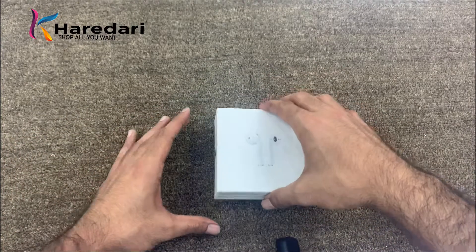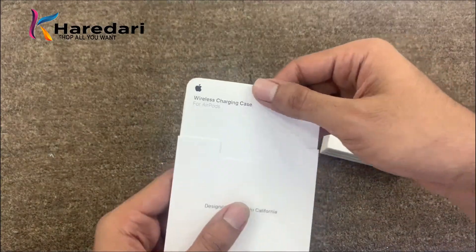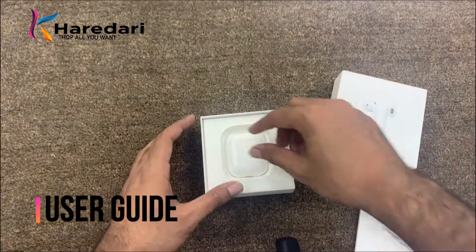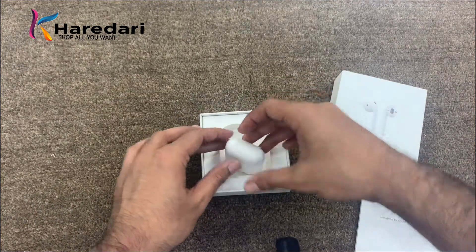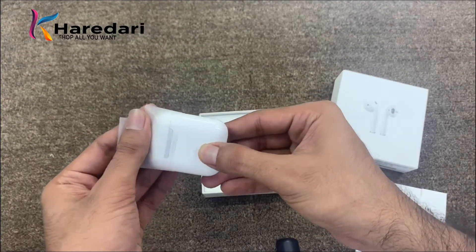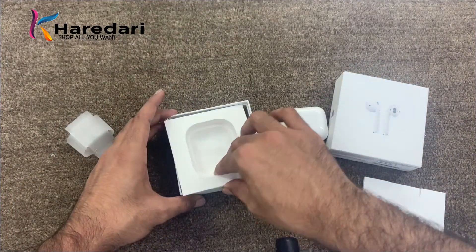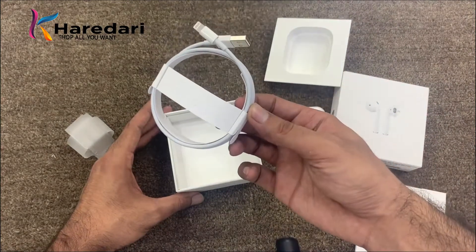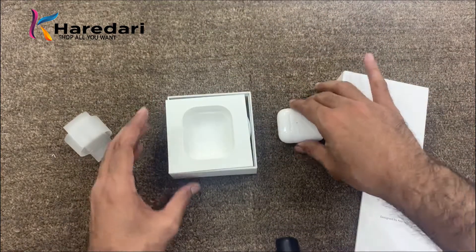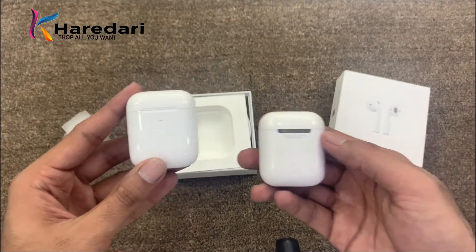We will open the box and see what we get inside. In the box we see the case. The Lightning cable also comes included, similar to what comes with a normal iPhone. Let's see what differences are in the box compared to AirPods 1.